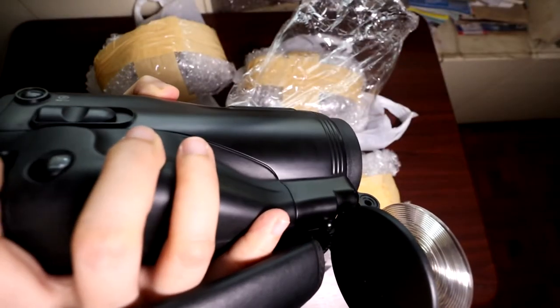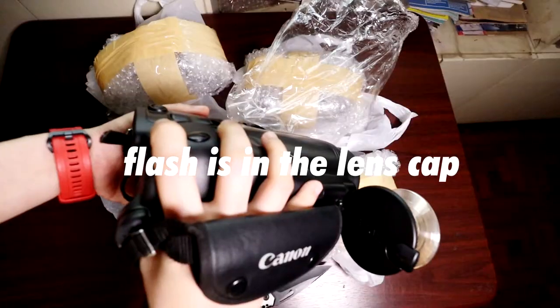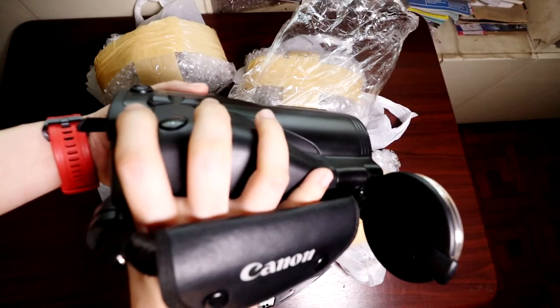See the lens retraction mechanism in action here. I've never used this camera, but I'll eventually try it when I have time.